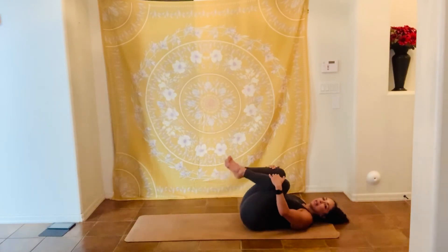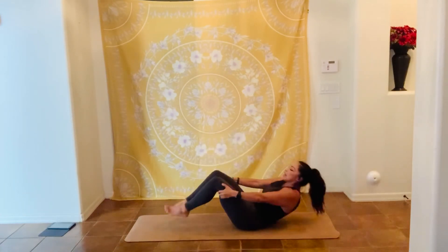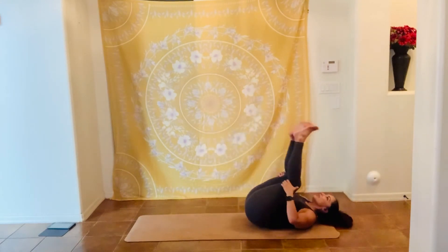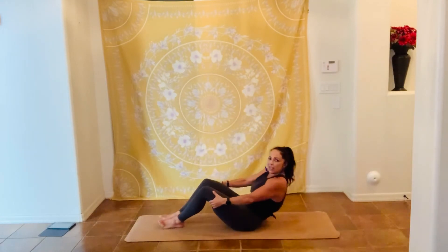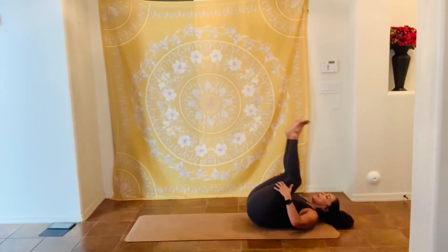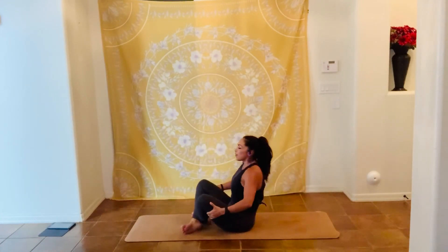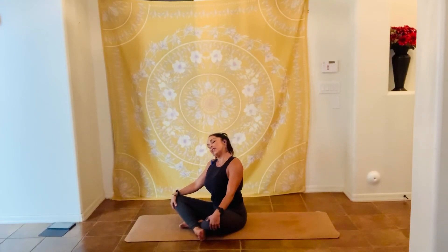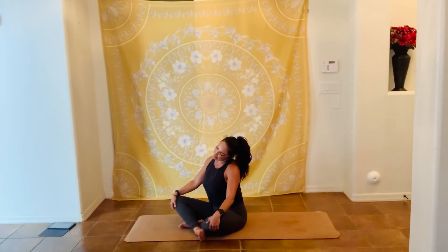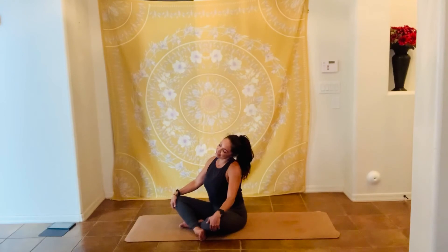Very nice. Bring both legs into your body — let's roll a little bit, six times. Six, relaxing your back. Five, good job. Four, three, two, one more. I cross my legs, I lift my chest. Let's relax your neck — side to side, to the right, now to the left. Again, now to the right, and to the left.